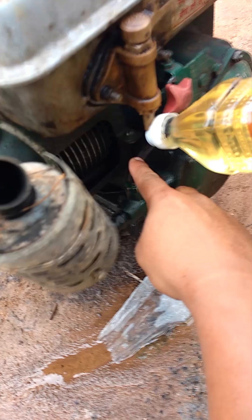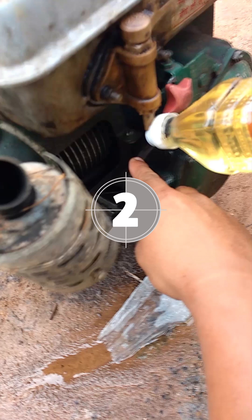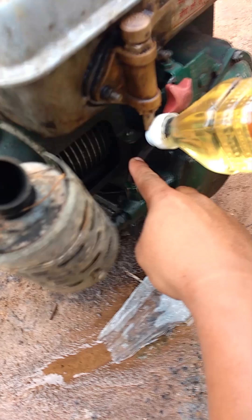The same principle applies to the shutting down of the engine, in which I again switch back to use normal diesel to run for a couple of minutes before shutting down. This is because we need to burn all the oil before shutting down or it will clog the engine pistons.